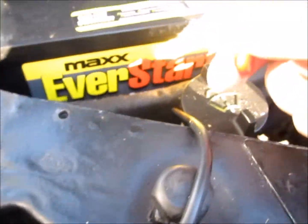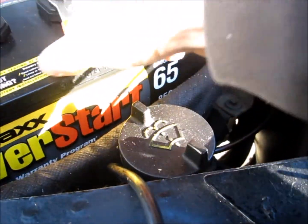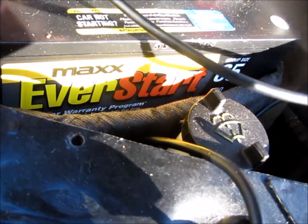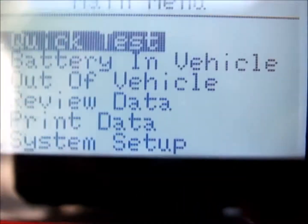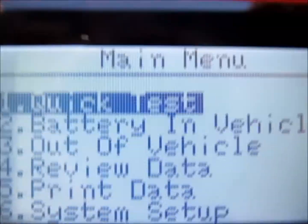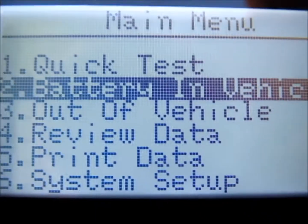It's pretty simple to work. You just put your red clamp up to the positive and the black clamp up to the negative. It gives you a drop-down menu of things you can check out: battery in vehicle, out of vehicle, preview data, print data. The print data was something else I was interested in - kind of a unique feature. But test the battery in vehicle is what I was going to do right now, so you just arrow down to battery in vehicle and hit enter.